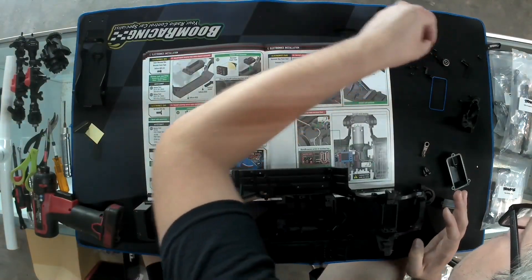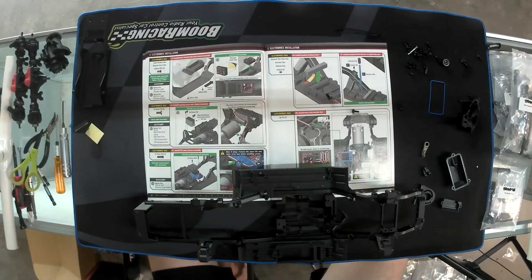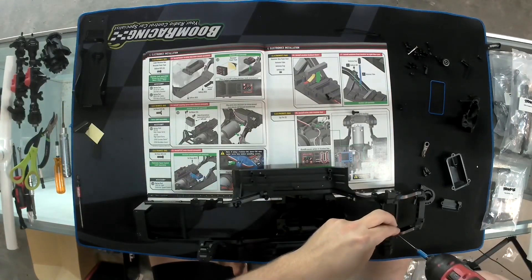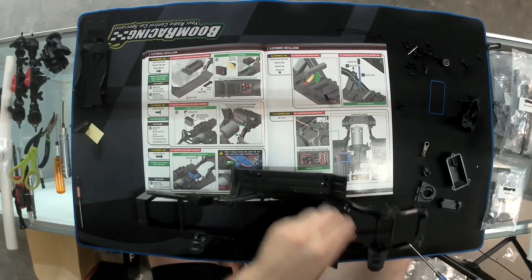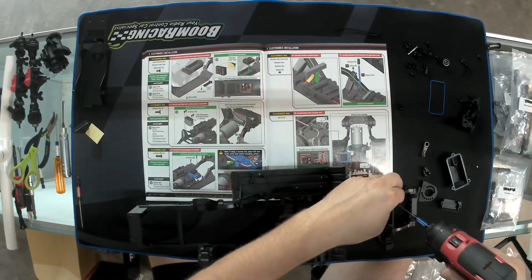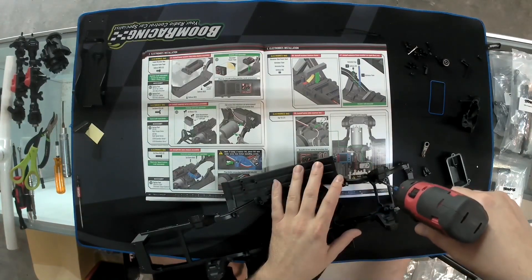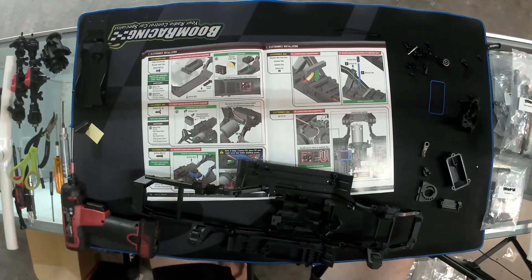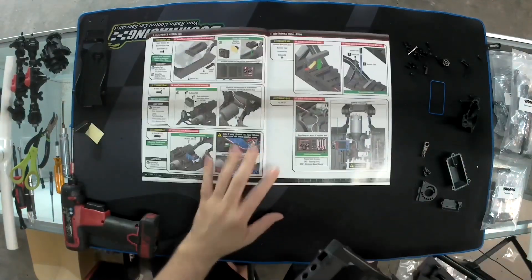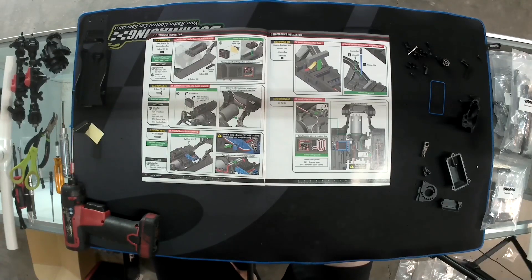We don't have a servo yet, so we'll put the screws in the holes to keep up with them. Interestingly, Traxxas went to a 2.5mm screw here, which is kind of weird — I'm assuming it's because that bolt is used in some other truck or car and it's just easier than designing another screw. As for the electronics section, most of you are probably not going to put the Traxxas ESC in it, and in my opinion you shouldn't be — but that's just my opinion.